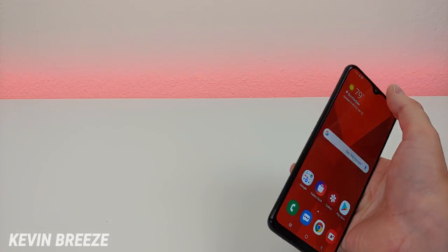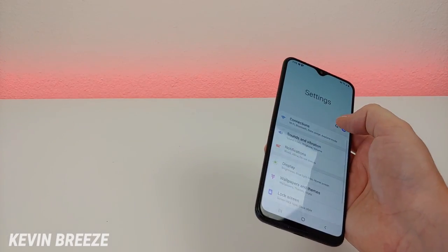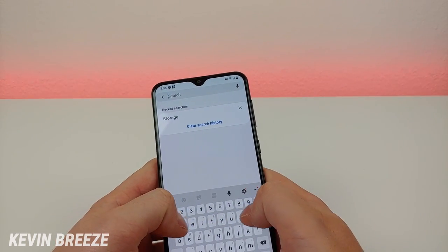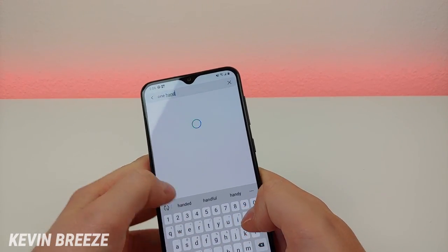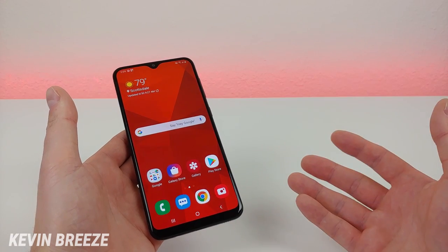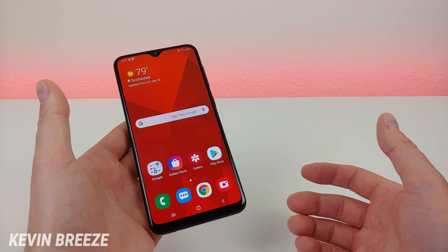The next thing I want to show you is one-handed mode. Pull down the shade here, go to settings, go to search, type in one-handed, and you can see that it needs to be turned on — so turn that on. Once you've enabled that, all you have to do to access one-handed mode is to swipe up from the corner of the display.